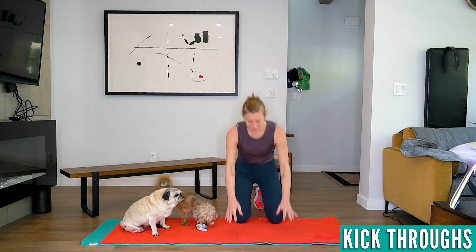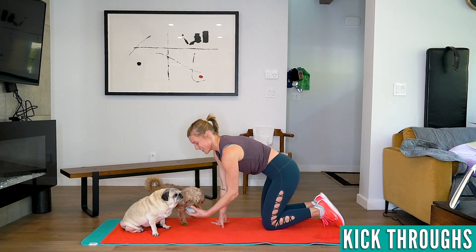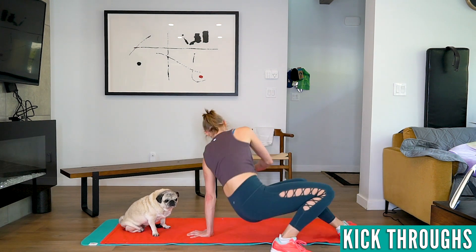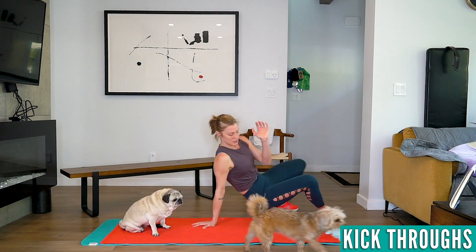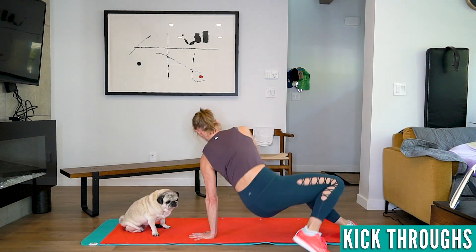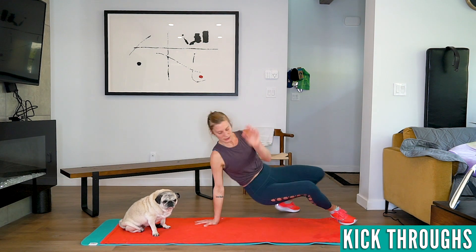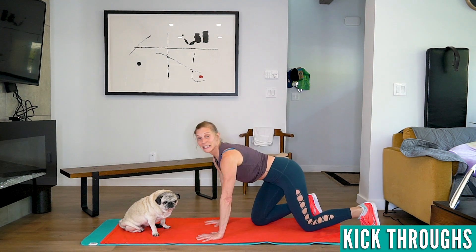If that's too hard, you can hold on and just practice doing this — keep your feet on the ground and work up from there.